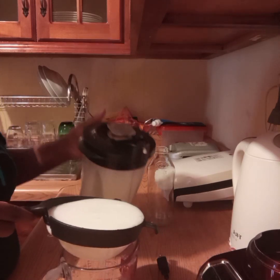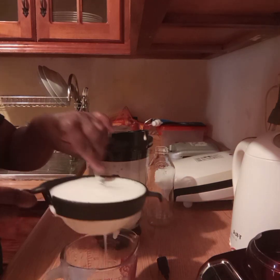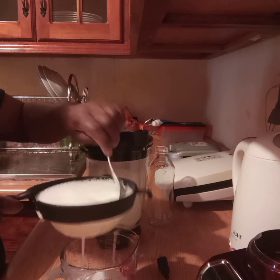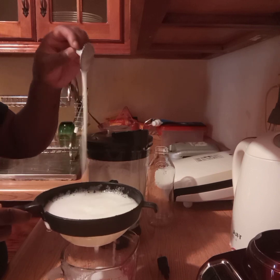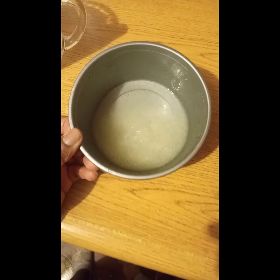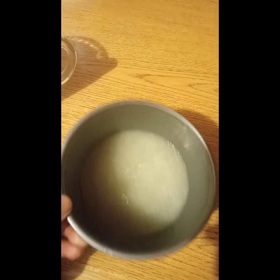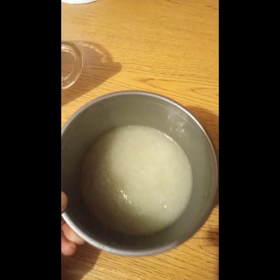After blending for approximately 5 minutes, I then use a fine strainer to strain the juice. You can also use a kitchen cloth as there will be residue left from the gel, which can also cause a buildup on your hair. This right here is the residue I mentioned earlier that was left after straining the juice.